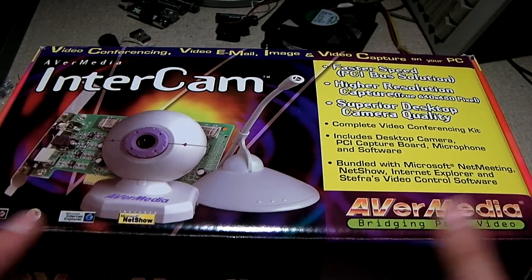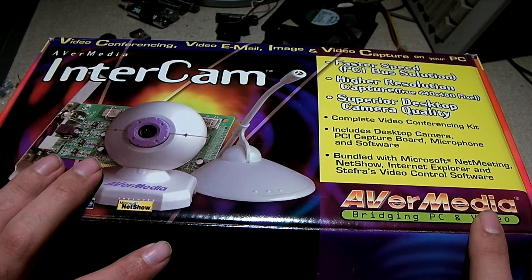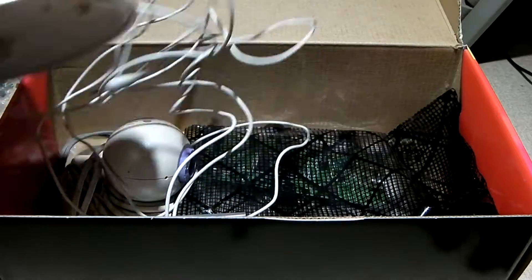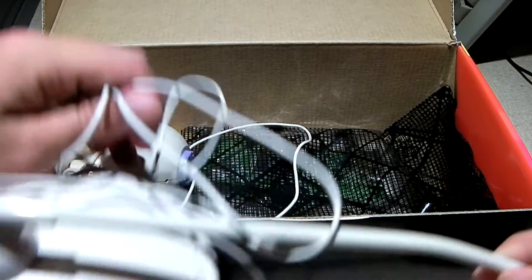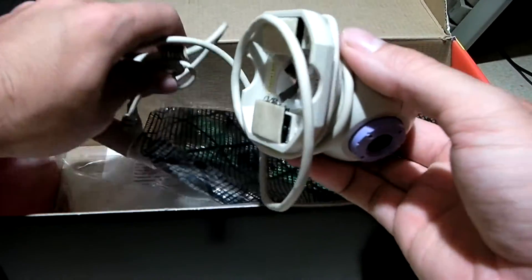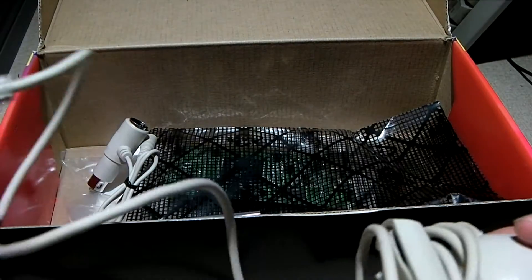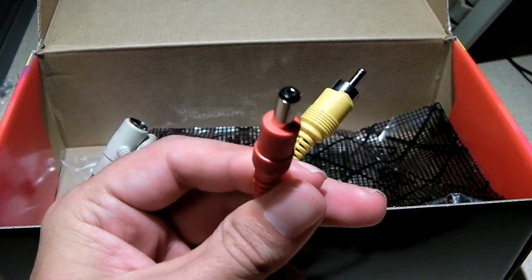This thing has been opened before — I don't know if it's ever been used, although it's not factory sealed. Inside we have a desktop microphone, which is pretty relevant today and we can actually reuse. We also have the webcam, which of course does not use USB, but rather composite — it has a composite cable and a power cable.